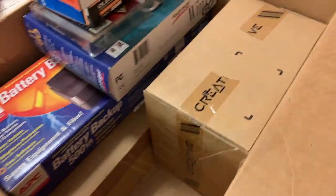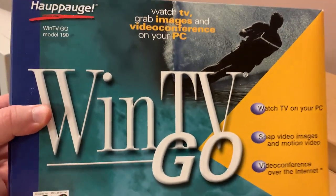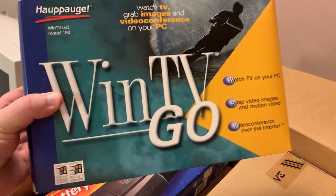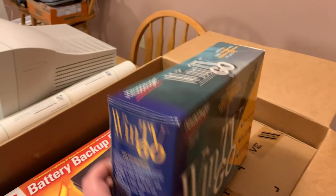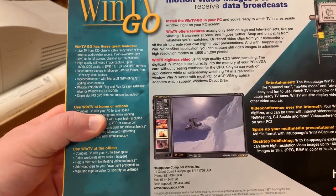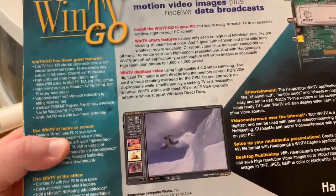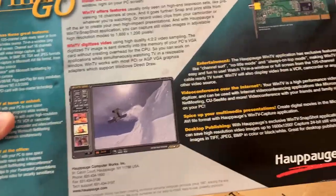And the original Gateway software binder in a plastic bag, and some software discs. Here is my TV capture card I put in it. Using VirtualDub and some other open-source software, you could get high-quality captures. If you've seen some of my original VHS-to-digital captures, that's where they came from.